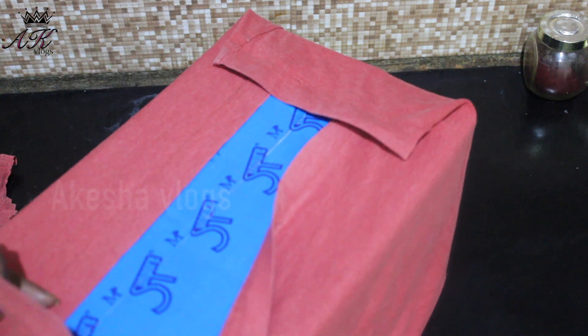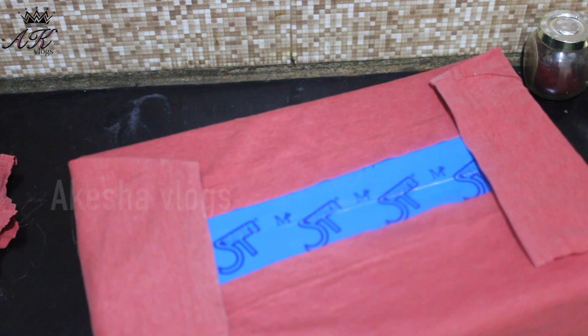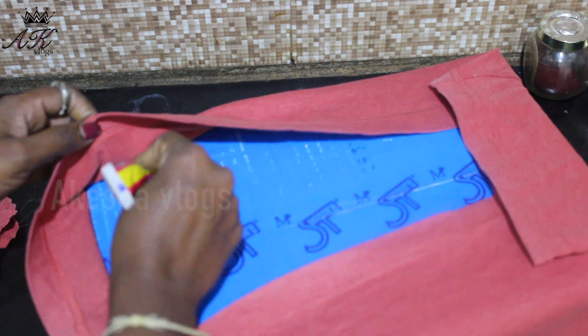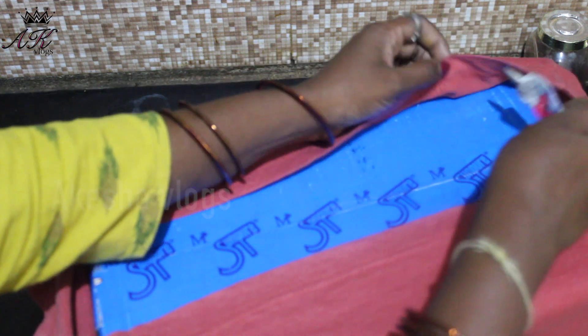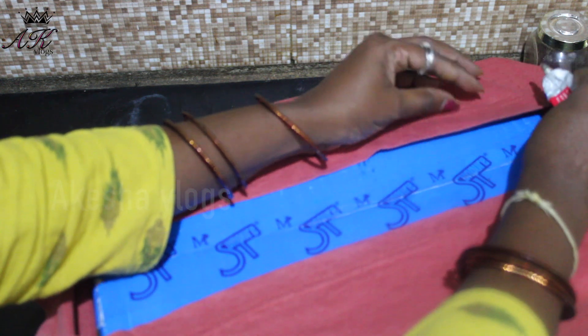I will show you the example of the back side. I will fold the shape and cut the shape. When I use the box, I use this to trace the shape and cut it.